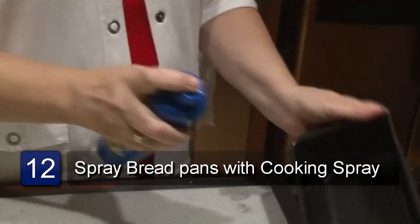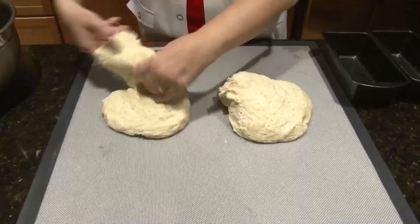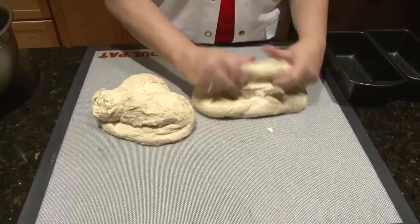You take your bread pans and you spray them with cooking spray, some kind of a baking spray. Then you take your dough and you divide it into either two or three sections, depending on if you want large loaves or small loaves. Using your hands, you take the dough and you form it into a long roll to fit the pan.